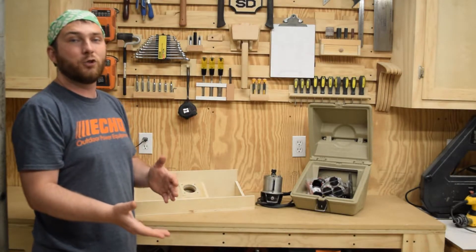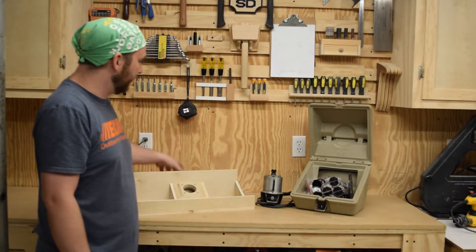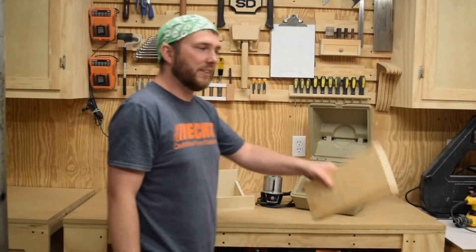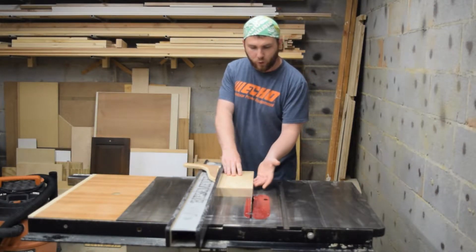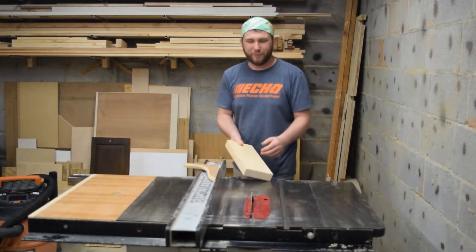I was hoping to build something out of 2x4 but it turns out it is just over 3.5 inches. I found a scrap of 2x6 and the first stop is to the table saw. I want to square up the edges so the first pass is just going to take a little bit off of one edge and then I will flip it over and rip it down to the final width.